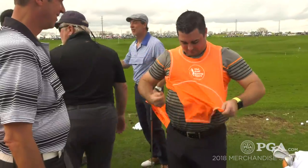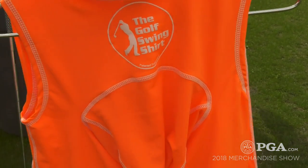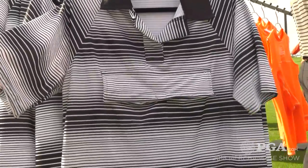Thank you so much. You look great in orange — orange is your color. So this is the original Swing Shirt, which came out in 2012. It's sold now all over the world. So what we did for 2018 is we came out with a new model to be able to transition from the driving range out onto the course.